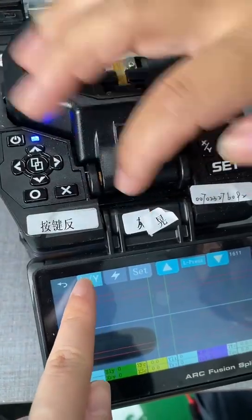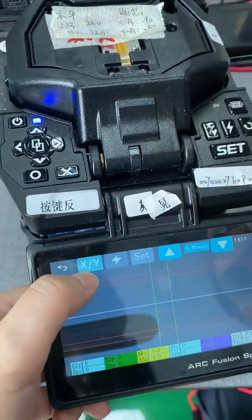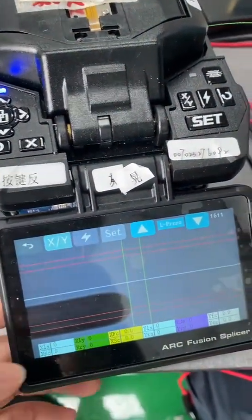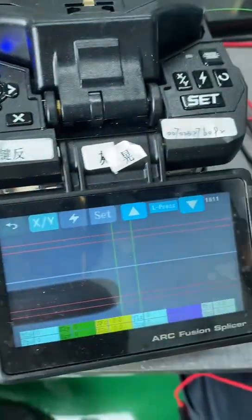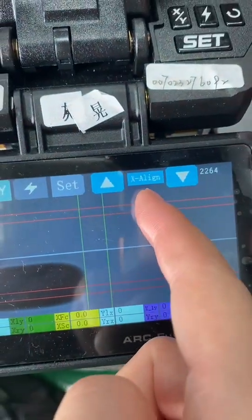Change to this video so you can see both sides. If you just see the X side or Y side, that's only one side — it's not enough. You must change to XY view, then change to X align.